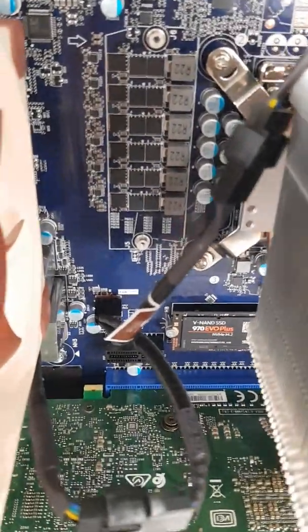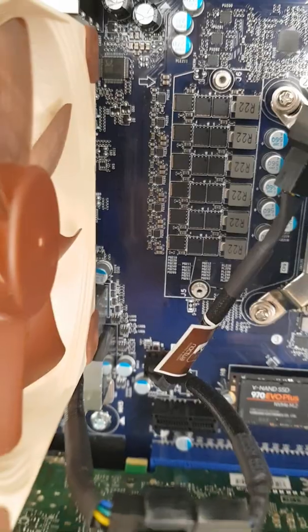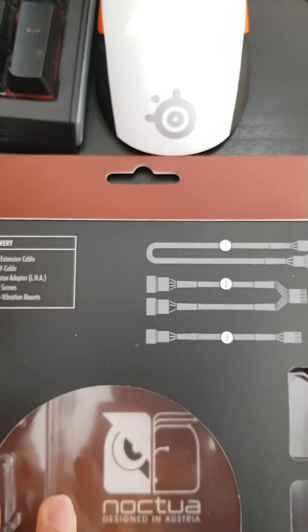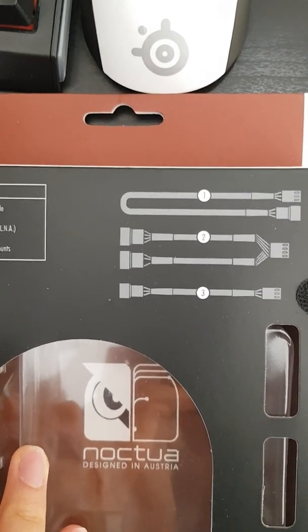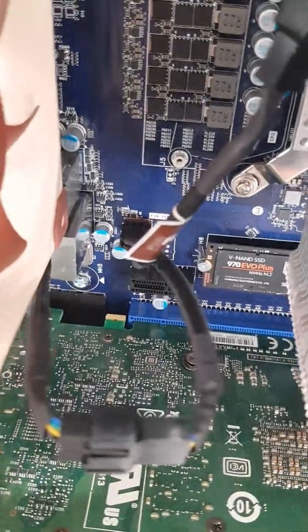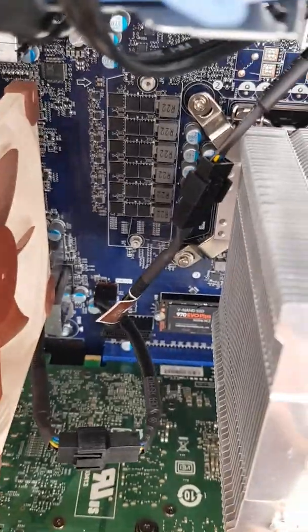The fan splitter is a simple process. You have the fan socket on the motherboard. The Noctua came with a fan splitter included, which was really nice. Number one is an extender, number two is a fan splitter, and number three is a low noise adapter. I did not use the low noise adapter — just number one and number two.